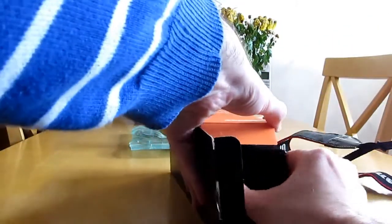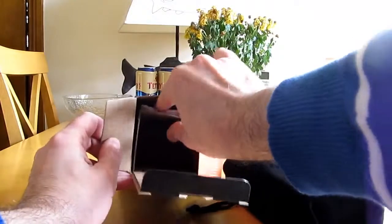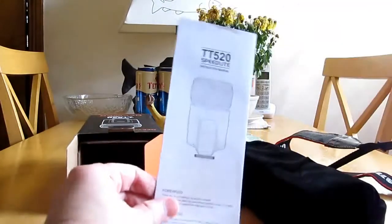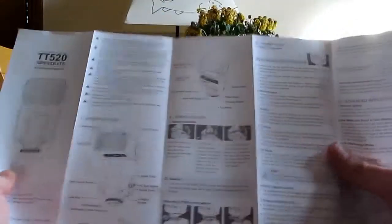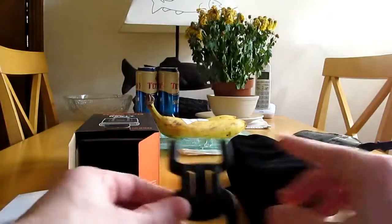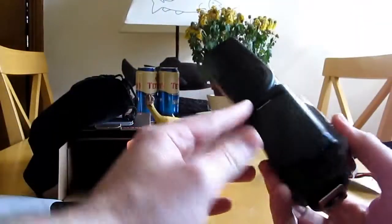So it comes in what I think is a velvet pouch, and there's a user guide up there as well. The manual - I would imagine - is in about 50 million languages, but it's actually only in English. And this is the stand if you want to put it on slave mode.